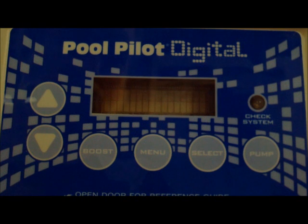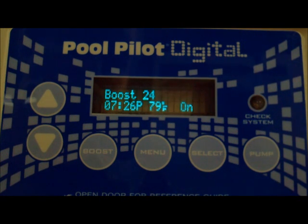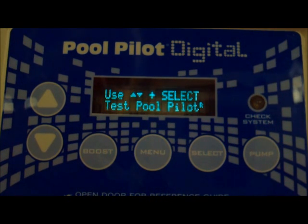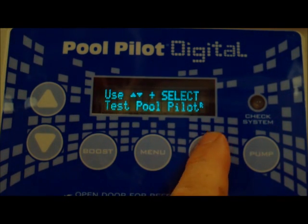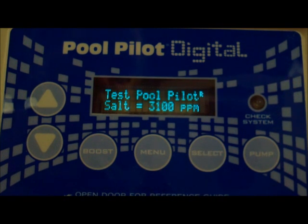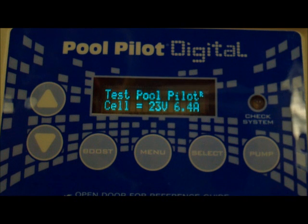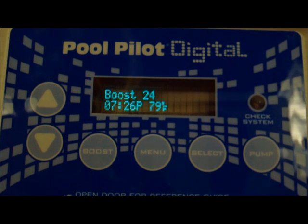Now running the self-diagnostic on the DIG-220 is fairly simple. All you have to do is hit your menu button. It'll say test pool pilot. You hit select. It starts reading right off to you: salt at 3100 parts per million, temperature is 79 degrees, cell volts 23 volts and 6.4 amps. So this unit is working beautifully.